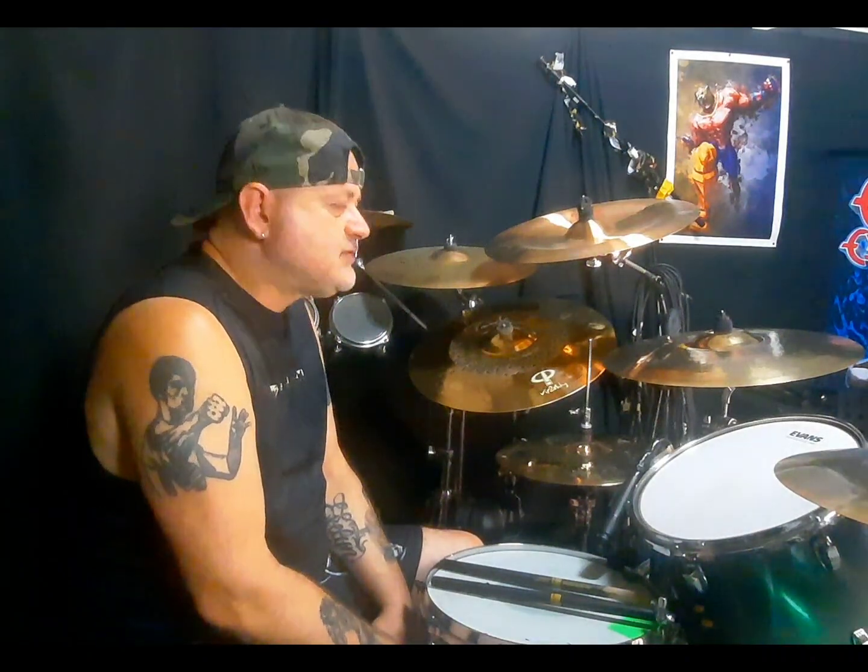Ha suonato anche con i Korn, dal vivo. È un altro batterista che adoro, vi ripeto.